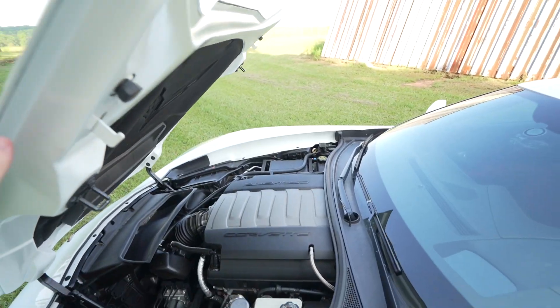While we're in the engine bay, let's talk headers. This is not at the top of my priority list right now — it's something I want to do eventually. But I do want to get your opinions: what are some good header brands, and what should I look for? I'm looking for good sound and good power increases, nothing too crazy. We're not shooting for a thousand horsepower — just a good, well-modified car with decent power.